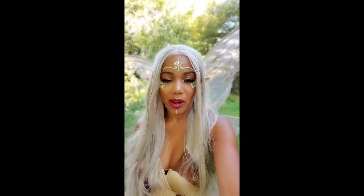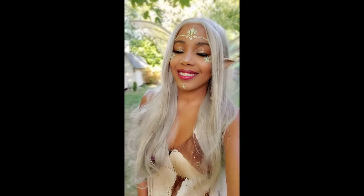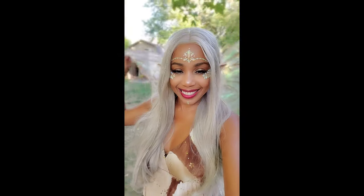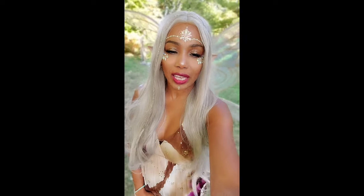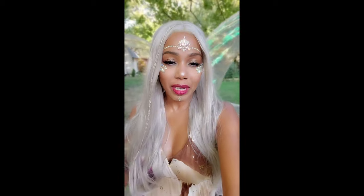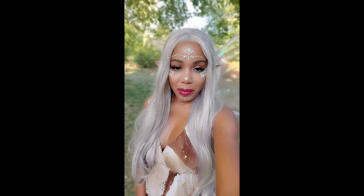Hey guys, it's Lisa Natasha. Thank you for watching my video today. I'm a fairy princess — love my wings. If you're interested to see how I came up with this look, please continue to watch. Remember to thumbs up, like, subscribe, comment below, and I will see you in my next video.